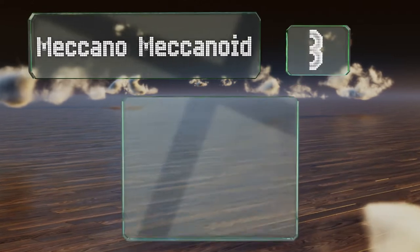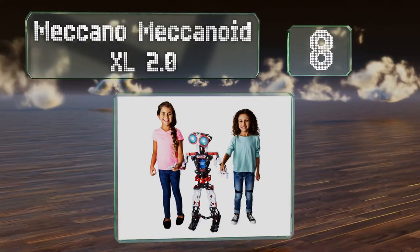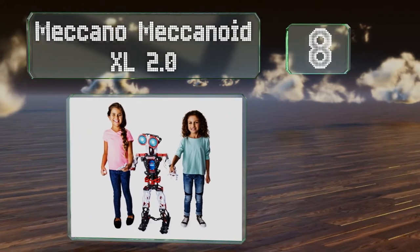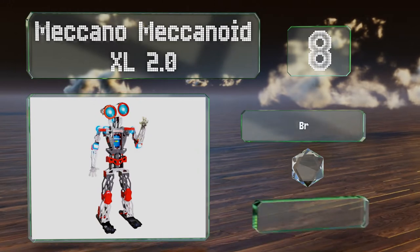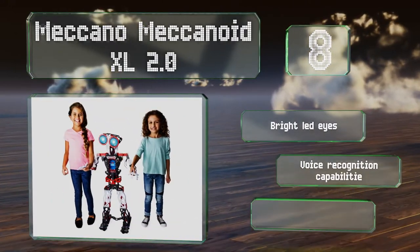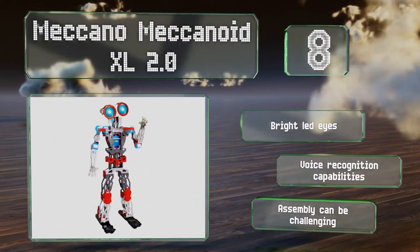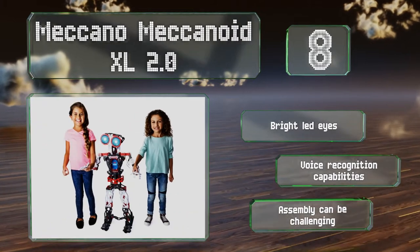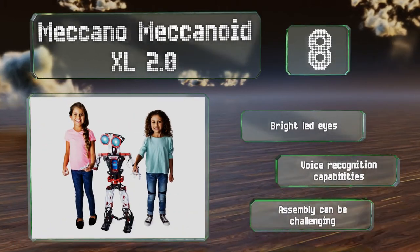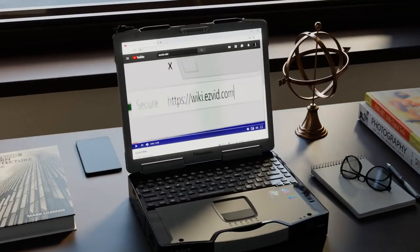Coming in at number eight, with a height of nearly four feet, the Meccano Meccanoid XL 2.0 is considerably larger than most others and is designed for kids aged 10 and up. A total of 10 motors allows it to roll around the room, articulate its arm and hand joints, and move its head and neck. It features bright LED eyes and voice recognition capabilities, however assembly can be challenging.